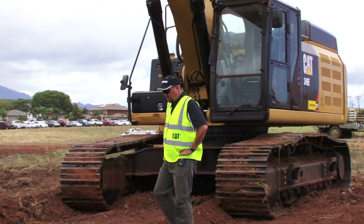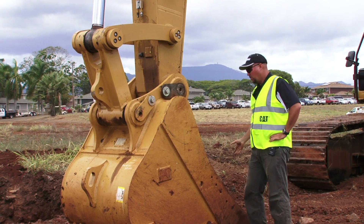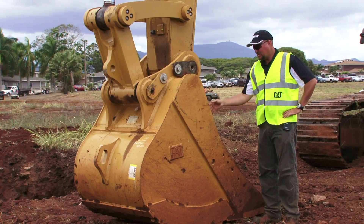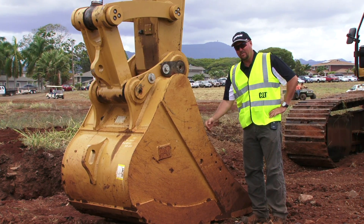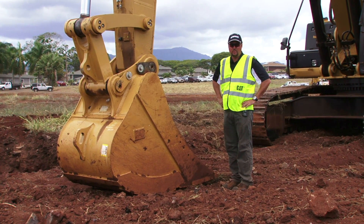One of the new features to the 349E is the E-Series buckets. These buckets have been slightly redesigned with a little bit longer floor on the bucket and slightly more angle to the side of the bucket, creating better material flow into the bucket, which also does translate into fuel savings.